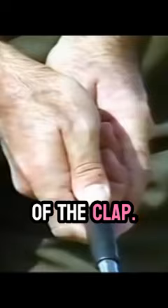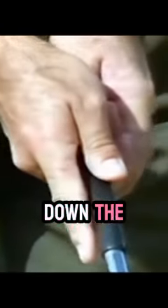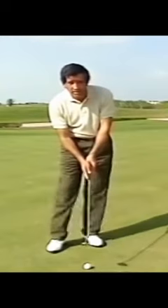I put this one in the middle of the club and then I put that one down the shaft a little bit. That will make me using the wrist a little less.